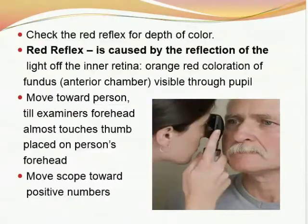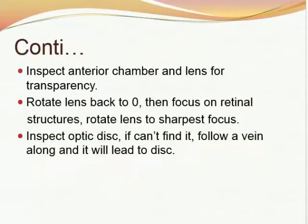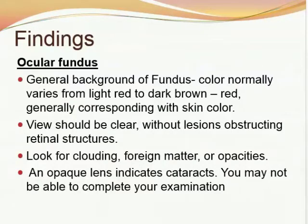Move towards the person until the examiner's forehead almost touches the thumb placed on the person's forehead. Move the scope towards the positive numbers gradually. Inspect the anterior chamber and lens for transparency, then rotate the lens back to zero and focus on retinal structures. Rotate the lens to the sharpest focus. Inspect the optic disc; if you can't find it, follow a blood vessel and it will lead to the disc. The ocular fundus is examined first — the background color normally varies from light red to dark brown-red, generally corresponding with skin color. The view should be clear without lesions. Look for clouding, foreign matter, or any opacities. An opaque lens indicates cataracts.